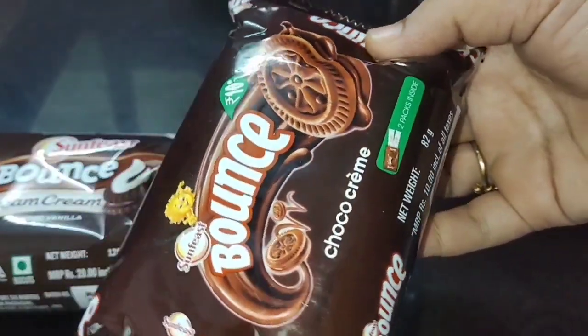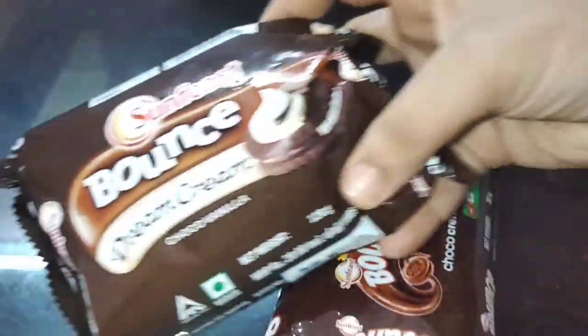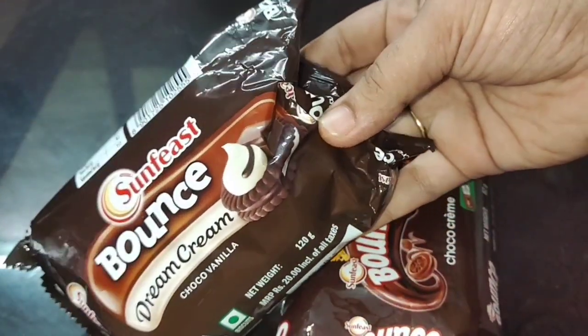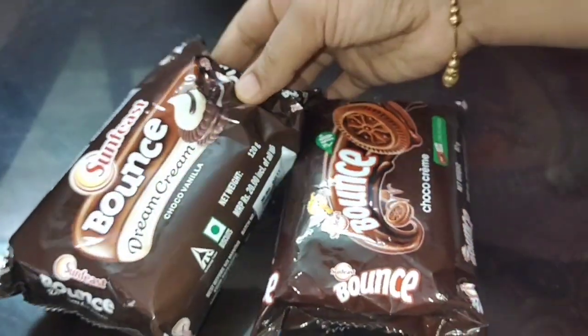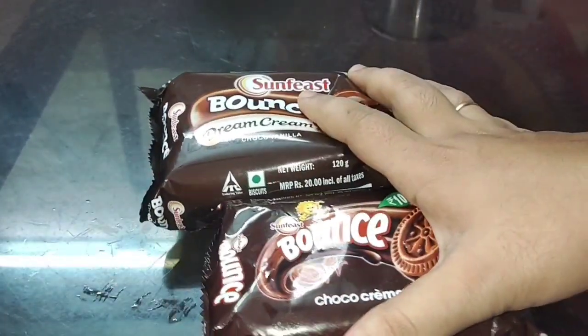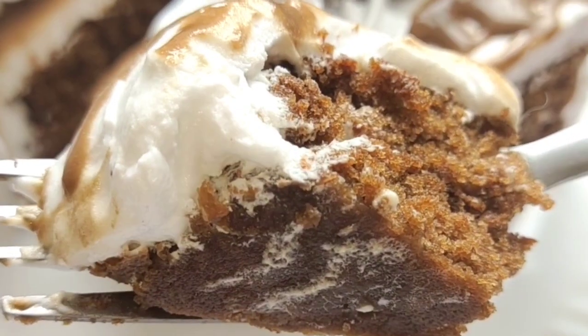We will add a biscuit to the cake. When we add 2 packets of Coke, we are going to add chocolate cream biscuits — I hope it is bounce cream biscuits. If you don't have any chocolate flavor biscuit, you can use any biscuit you have.